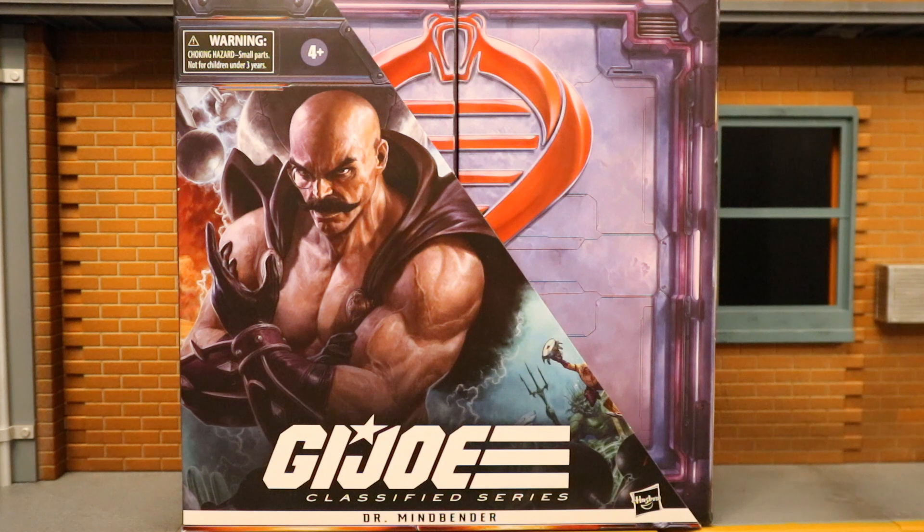Hey everybody, this is D Hunter bringing another action figure review. Today we're going to look at the Hasbro G.I. Joe Classified six-inch scale Hasbro Pulse exclusive Dr. Mindbender — a really cool deluxe figure with deluxe packaging, so let's check it out.